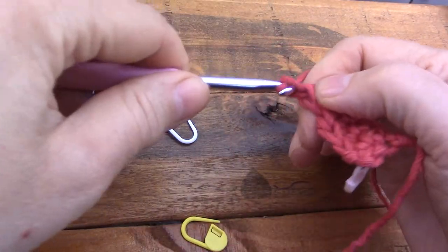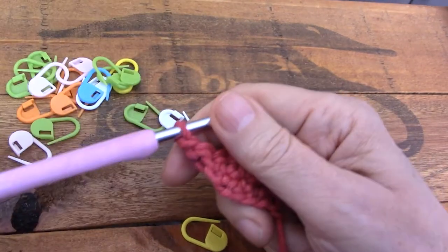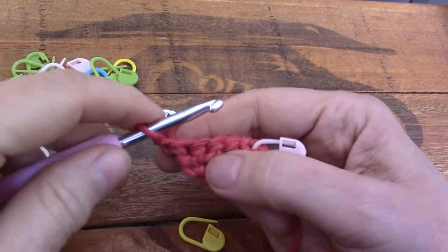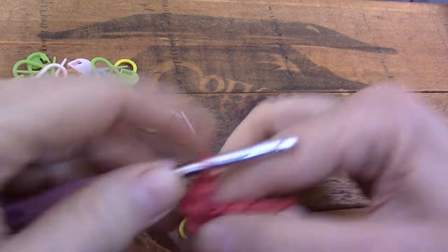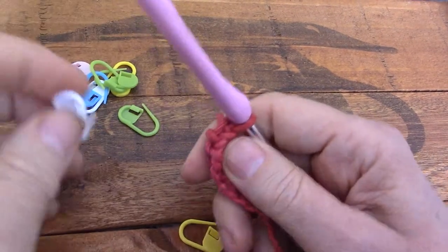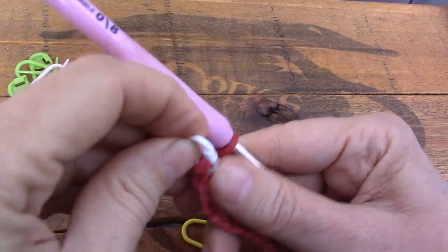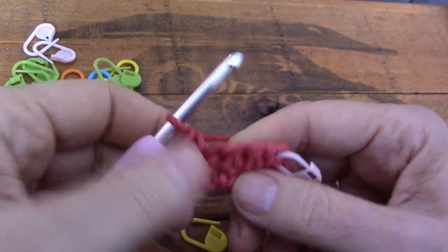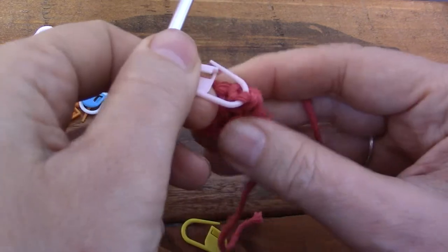Now here I'm going to show you what I do. I chain one to turn just to get my hook a little bit off the work, and I go into the very first stitch for the first single crochet. That chain sitting there counts for absolutely nothing. So let's go into this V — I just want to catch the V of the single crochet that I just made so that we will see it when we come back on the next row.